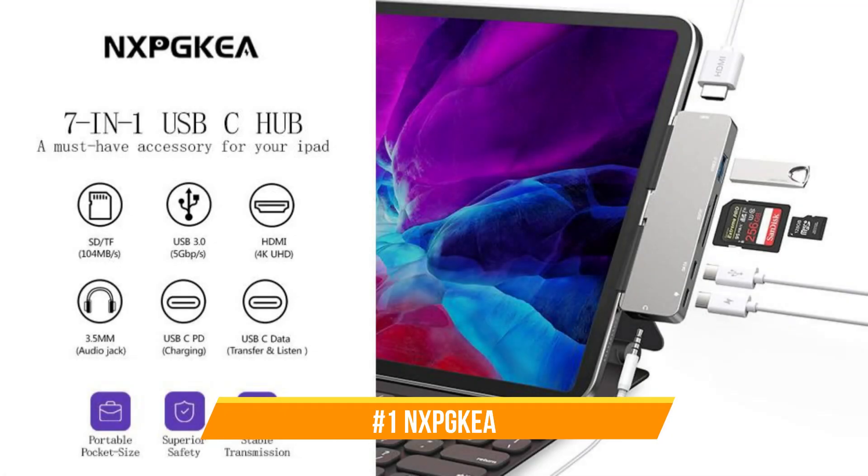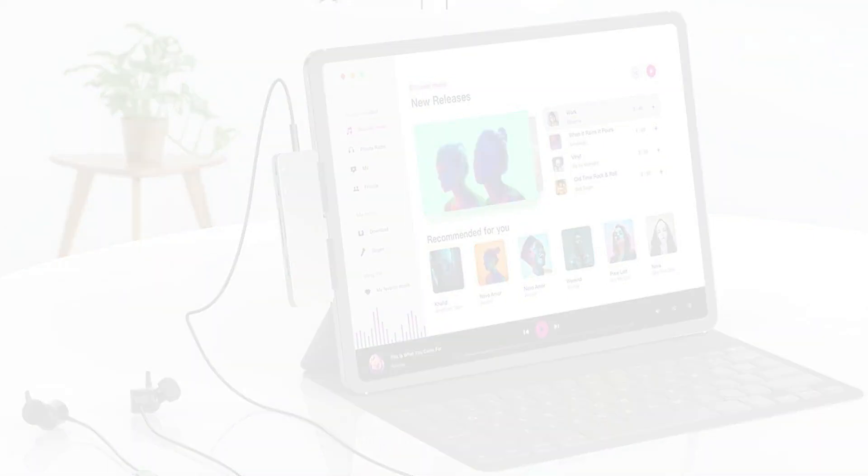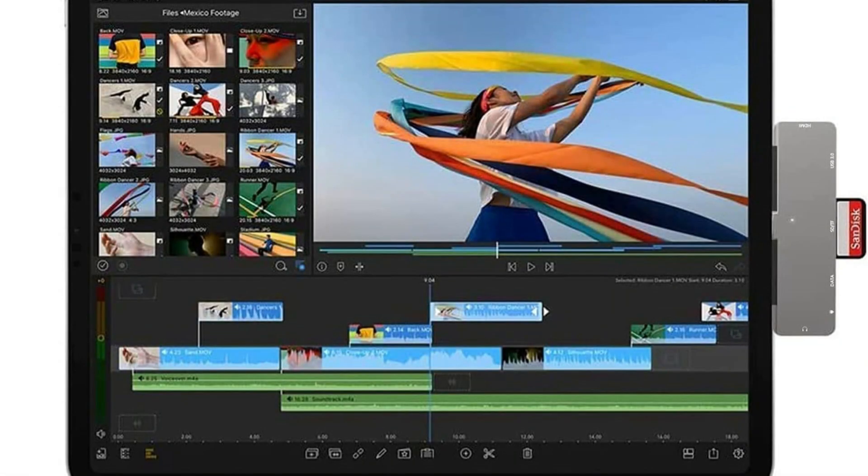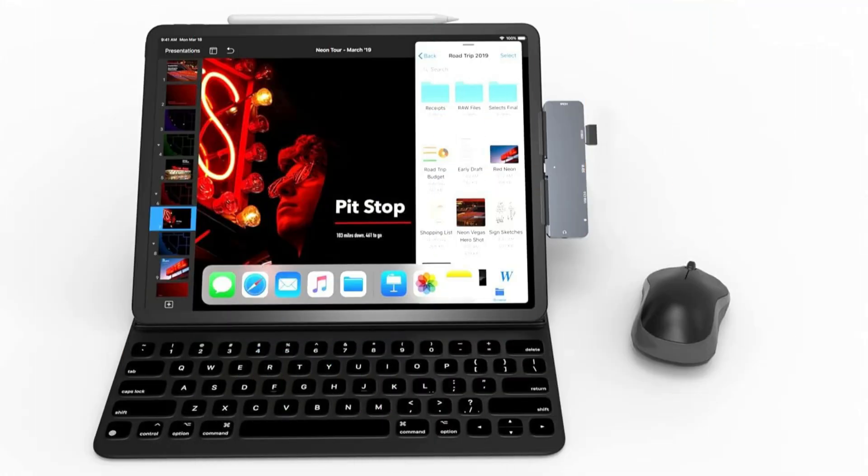On number one, we have the NXP Key Docking Station. It stands out as a versatile and comprehensive solution for iPad Pro M4 owners looking to improve their device's connectivity and functionality, turning your iPad Pro's solitary USB-C connector into a 7-port hub.